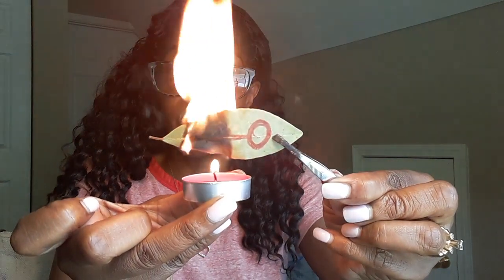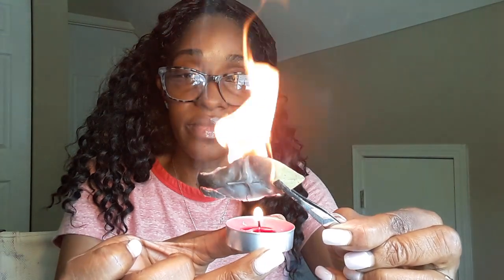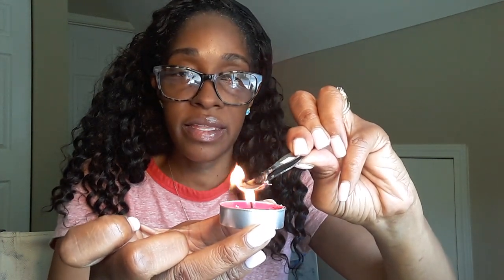Now we're burning it. I'm using this to draw this energy in to me. And there's our live burn — that is that on the first one.